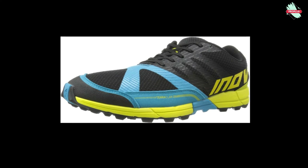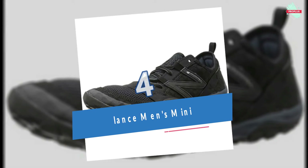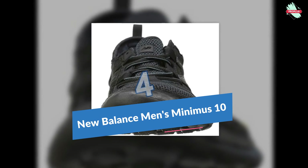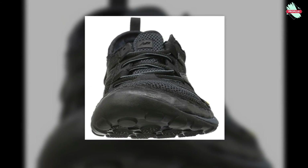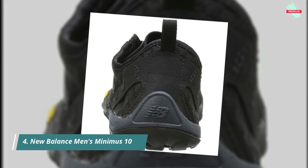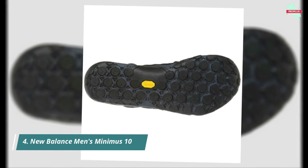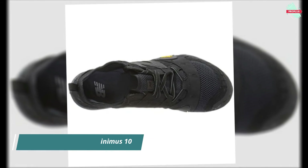At number four is the New Balance Men's Minimus 10 V1 Trail Running Shoe. Dynamic new upper materials and a Vibram outsole with strategically placed flex grooves create a natural ride without sacrificing durability, delivering unparalleled off-road performance. It also features an odor-resistant treatment, with a 50% synthetic and 50% mesh construction and rubber sole.